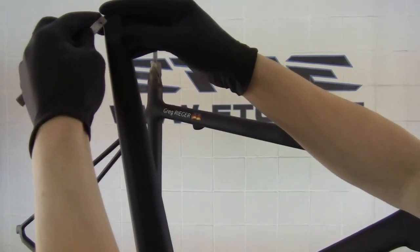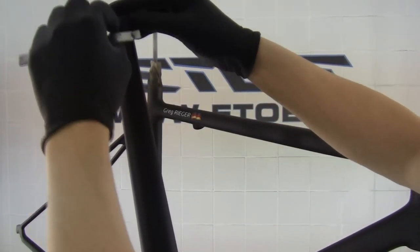The frame set is ready painted. Now I have to remove the stencils to get the glossy graphics.